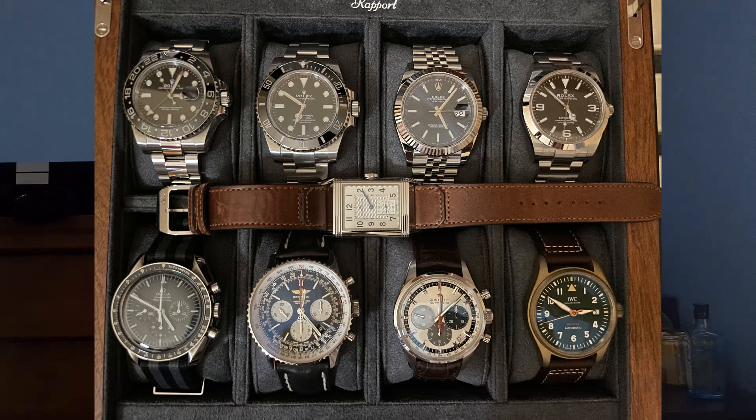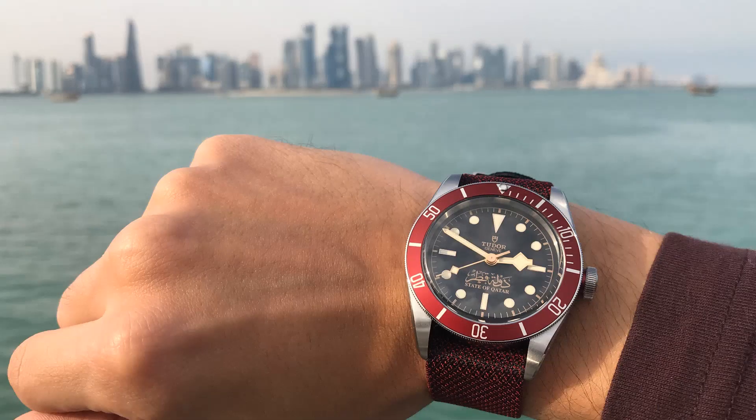And of course, the showstopper — at least in my opinion — of his collection is an extremely rare State of Qatar dial Tudor Black Bay Burgundy. These were made in a very, very limited production. Arabic dials from Rolex and Tudor have been done in the past, but they've always been extremely limited, extremely collectible, and extremely rare. So for me, this is definitely the showstopper of the collection.